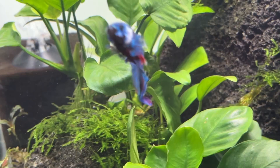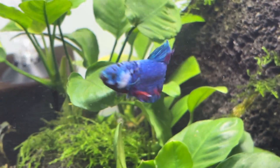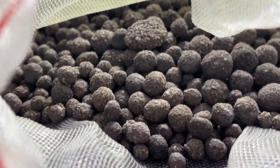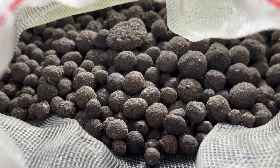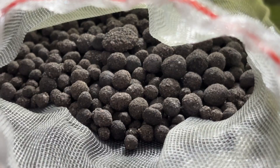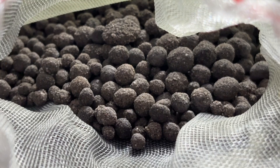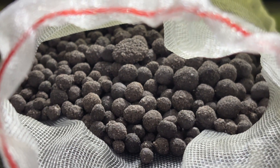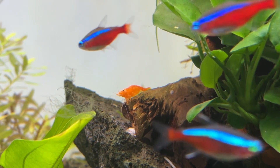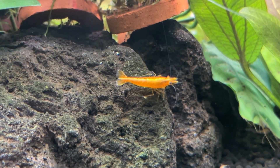Although I have no idea if Bio Gravel was actually reducing nitrates in my planted tanks, let's presume it can. This media could have a valid use case for people who keep fish that like to eat plants, such as certain types of cichlid and goldfish. In theory it could reduce the number of water changes needed in a large African cichlid tank by helping to control nitrate build-up.